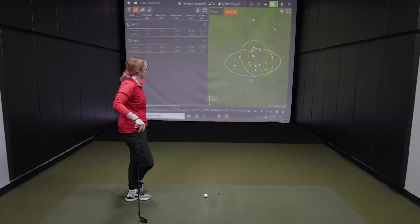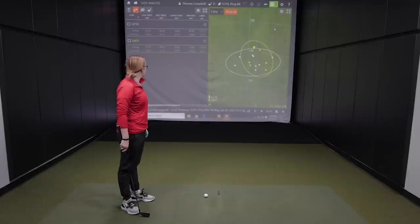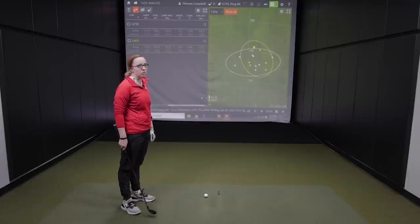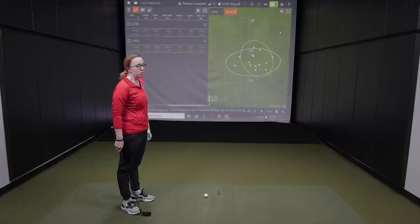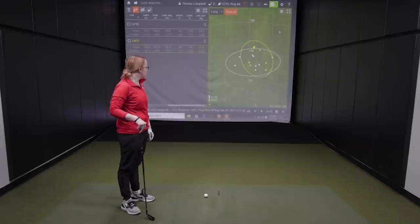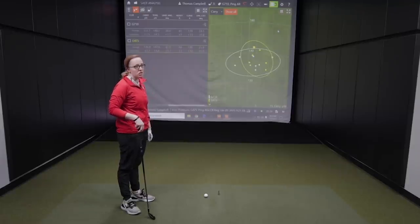If you were going to play one of these two irons, was there one that presented more confidence or felt better? The G425 felt a little smoother off the face, which tells me I was hitting it a little higher on the face — a bit more hot. I felt more confident with the G710 at the beginning, but as I progressed, I think either one would work. The feel of the G425 was definitely better as I started hitting more — felt more solid — but the G710 still performed relatively the same.